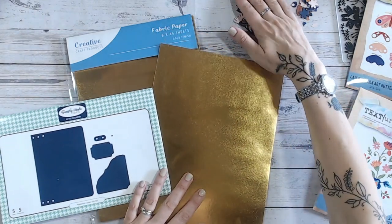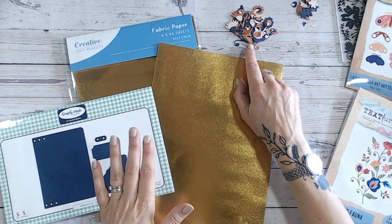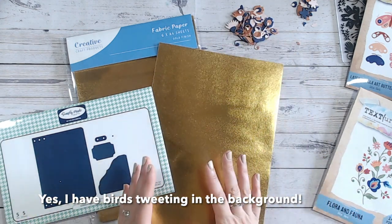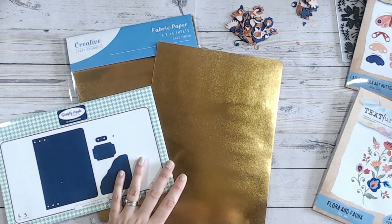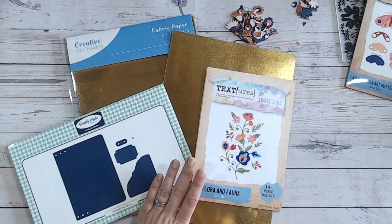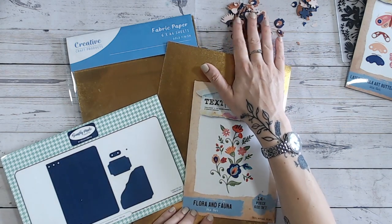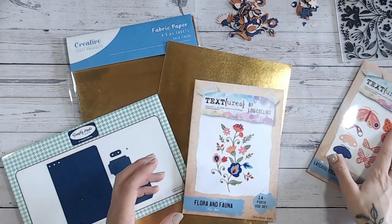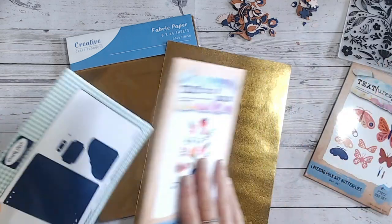I'm going to tone the gold down a little bit to work with my colour combination: I've got a deep navy blue, a burnt sienna terracotta orange, and a blush pink. I love that combination — it's quite different and I thought it would work with the gold, but the gold might be a little overpowering so I'll use some different painting techniques. The other elements we're both bringing into this collaboration are from my Floral Folk Art collection from Textures — the Flora and Fauna set for my flowers and one of the embossing folders from that collection.